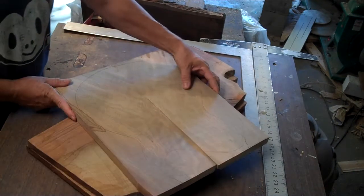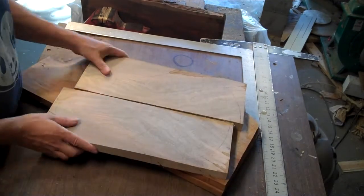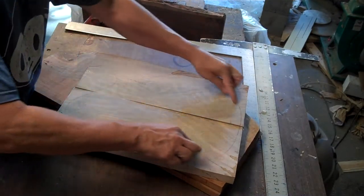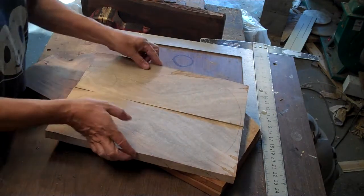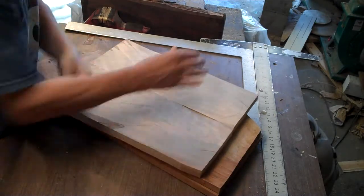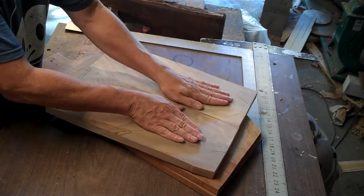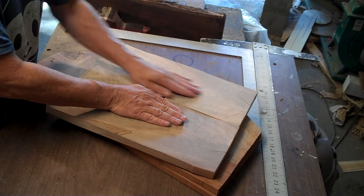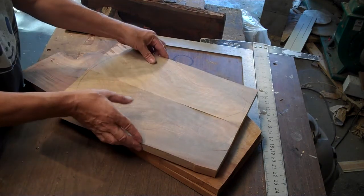If you look at this piece this way, with this as the bottom, you've got this interesting figure going off that way. Or if you look at it the other way, all of a sudden you've got all that wild figure down at the bottom and it kind of goes that way. I think I like that best, and believe me it took me a good long time to figure that out.